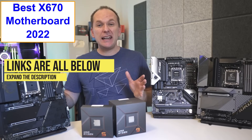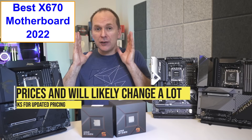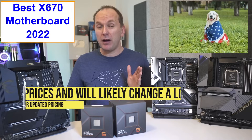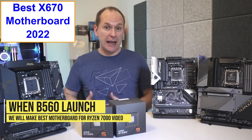Let's jump into our early look product recommendations. We've got everything linked in the video description with current pricing. These are all based on current US prices, and we do expect those prices to change quite a bit over the first couple of months. When B650 motherboards come out, we'll revisit all of this again in a best motherboards for Ryzen 7000 video.